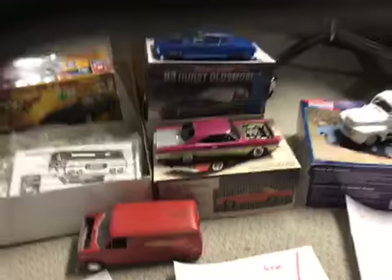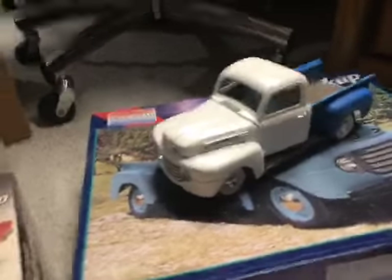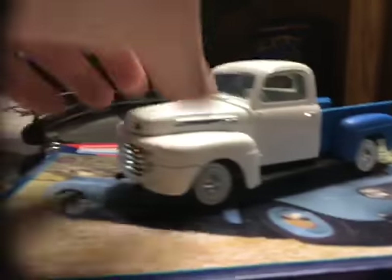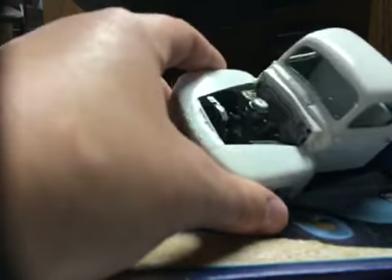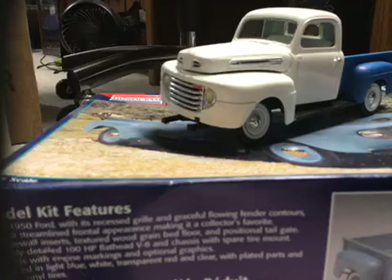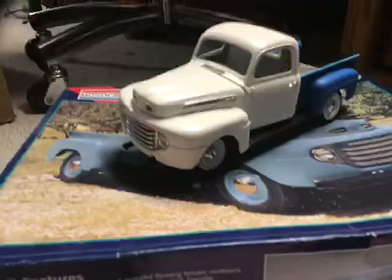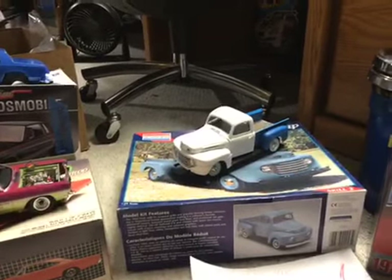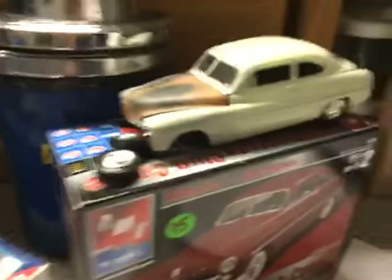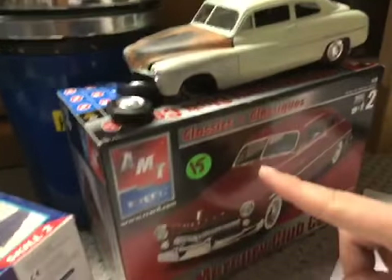I do have some well-built models too. I have the '50 Ford F100 — you can see I did a two-tone on it, the engine is built. Overall, no bodily damage. This tire over here is in the box — like any other models, any parts you don't see are in the box. I'm asking $15 on that one. Mercury Club Coupe — overall nice condition, nothing on it is beat up. The only thing I did was rust the hood. Asking $15 solid on this one.